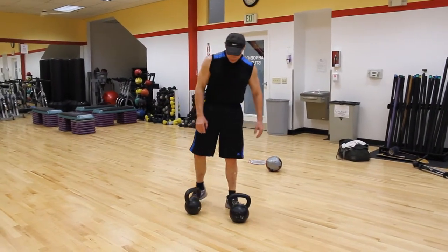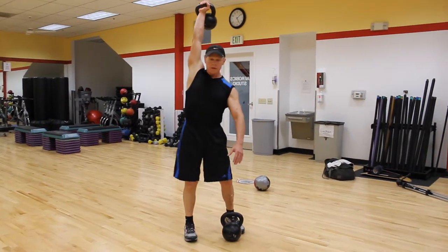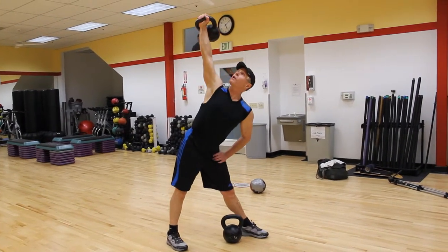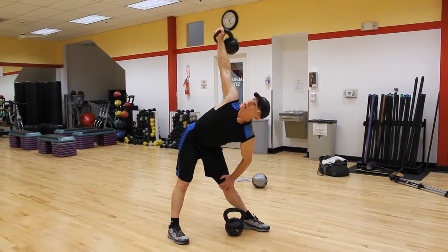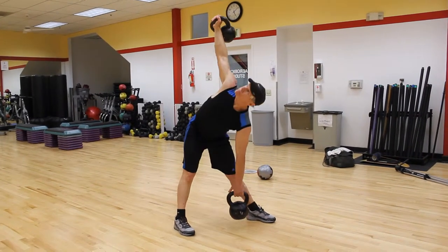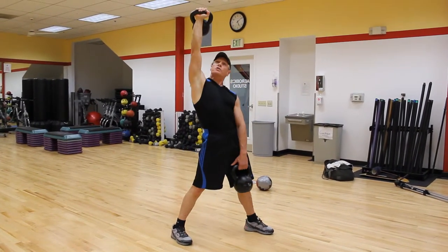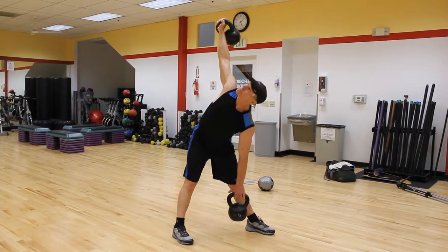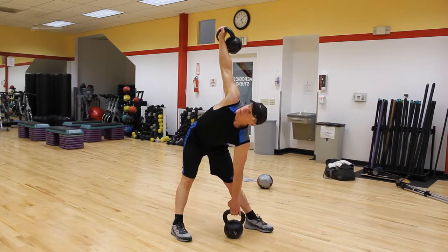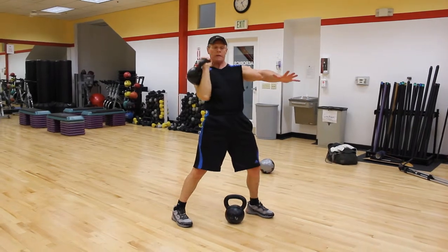We're just going to take the kettlebell, get it into that position, pop it up, get our hips, get our position, get that butt sticking out there, and then slowly come down, come down, grab your weight, back up — just like that. Push that hand towards the ceiling. Then I finish, I like to come down, make sure I get a good stretch on that, back up, and weight down.